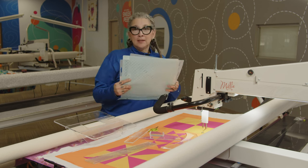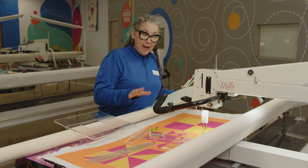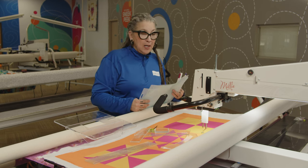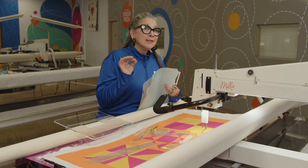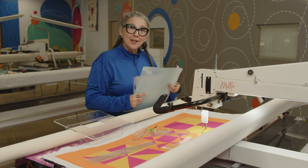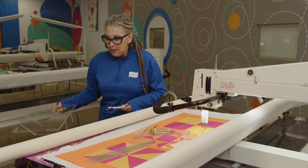You can use stencils and pre-mark and then follow along with your rulers, but I like to just do some very simple registration lines, and then we're going to get going on this quilt. So we'll put this aside for now.